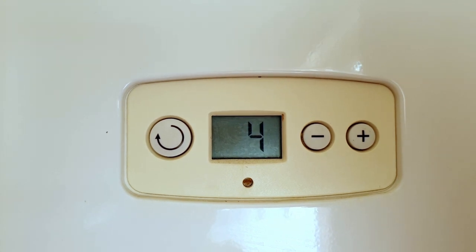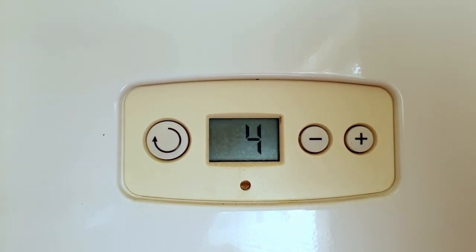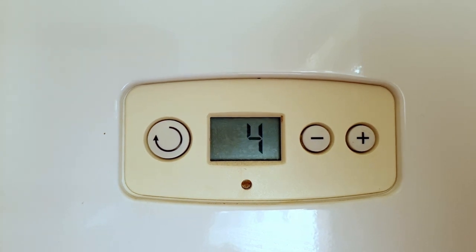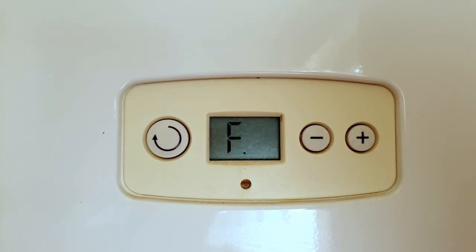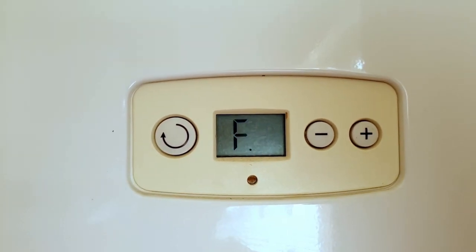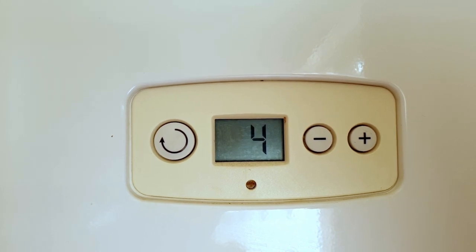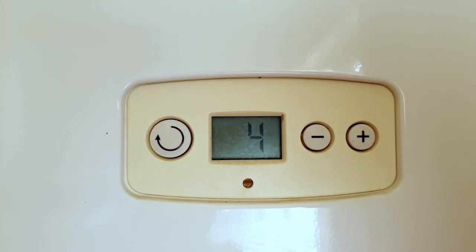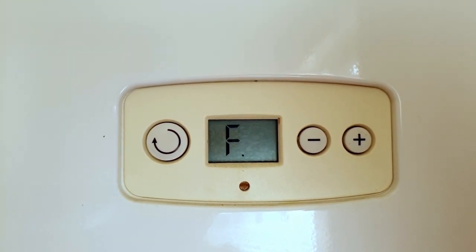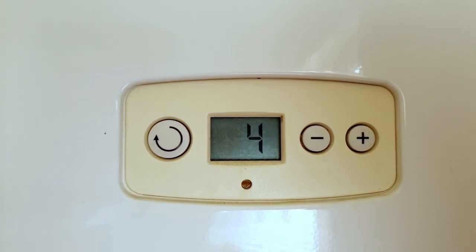One of my customers gave me a call and said his boiler had stopped working. He was an older gentleman, and I went out to take a look — the display was flashing F4. I took the cover off the boiler, had a good look around, couldn't find anything wrong, and then six months later it's been working absolutely fine. So if your boiler comes up with a fault code, it doesn't necessarily mean there's a big fault — like all modern technology, it might just be having a funny five minutes.